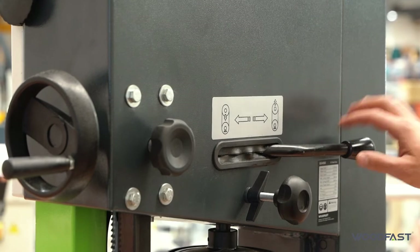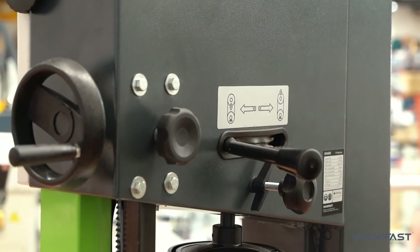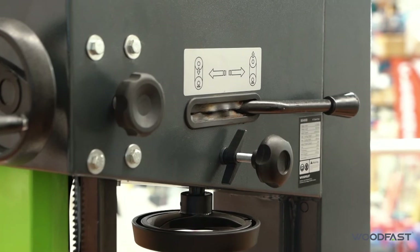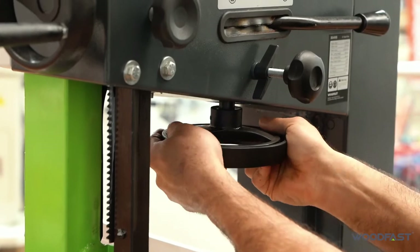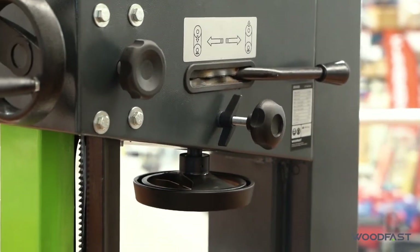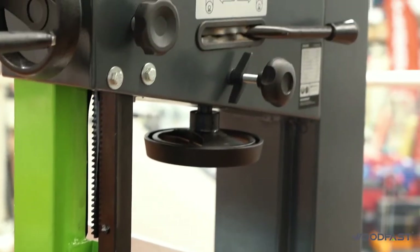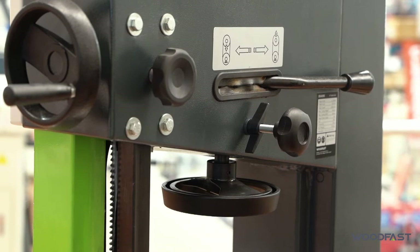This machine also has a quick blade tensioning device — we can loosen that off to release tension on the blade when we're not using it, and when we're ready to go again we just tighten it back up. Tensioning is also fine-tuned from the handwheel, which pushes the roller up or down depending on how much tension you want. Inside the machine there's a gauge so you can see exactly how much tension you've got on the blade.